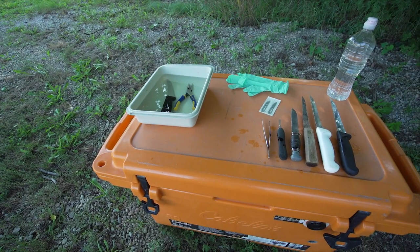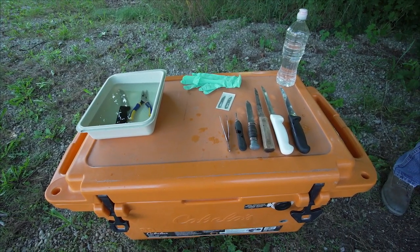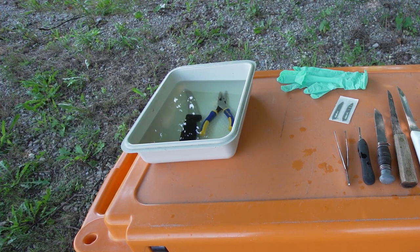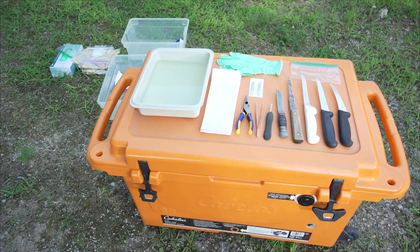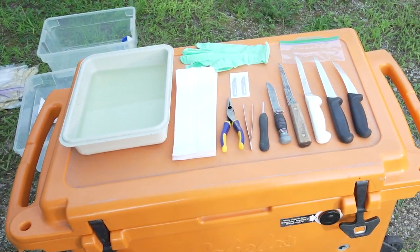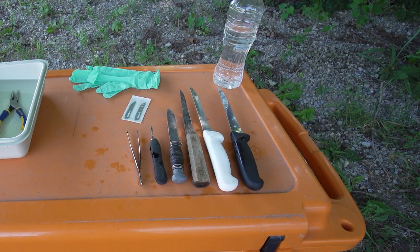Once you clean off the tools, let them soak for 10 minutes in a 50-50 household bleach solution. To mix this solution, mix equal parts of bleach and water in a container. This is a caustic and concentrated mixture, so please be sure to work in a well-ventilated area and wear protective clothing and eyewear to minimize any contact with the solution. You should make a fresh bleach solution daily and avoid soaking tools much longer than the recommended time.